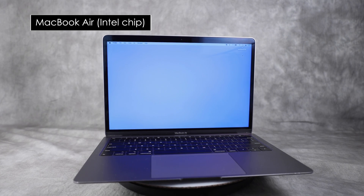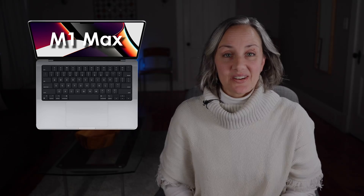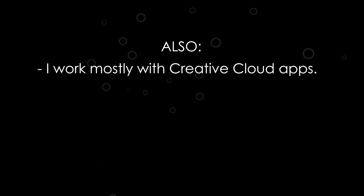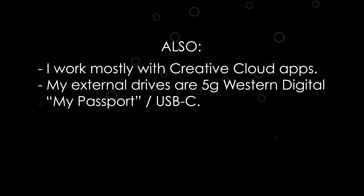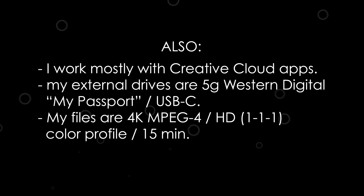No pun intended. In this video I'll be comparing it to my previous laptop, a 2018 13-inch MacBook Air with an Intel chip. I know the two are worlds apart, but I wanted to illustrate performance differences. For reference, I work mostly in Adobe Creative Cloud applications, and the external drives I'm using for this video are 5GB Western Digital My Passport drives with a USB-C connection. My files are mostly 4K MPEG-4s with an HD color profile, and they have an average duration of around 15 minutes per clip.